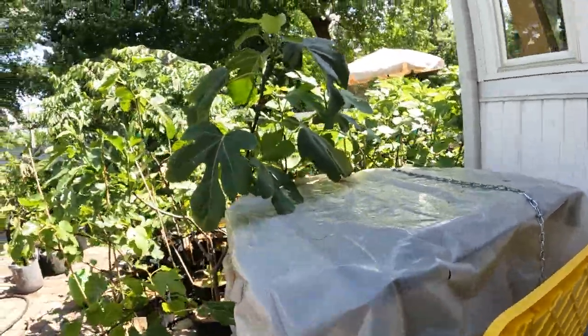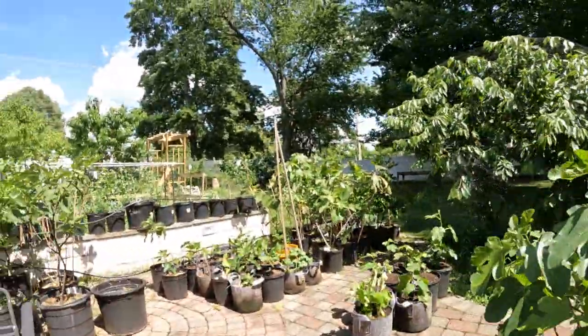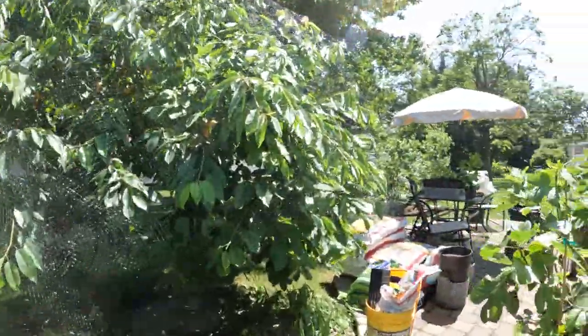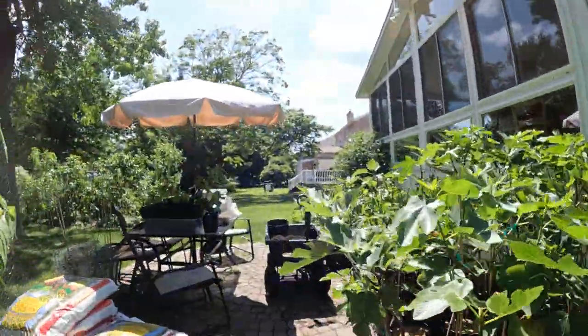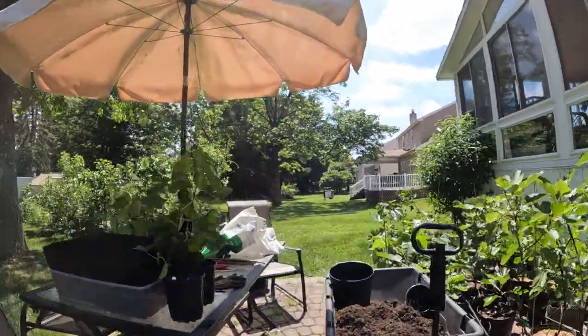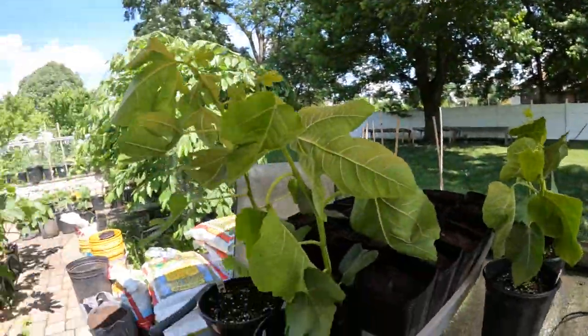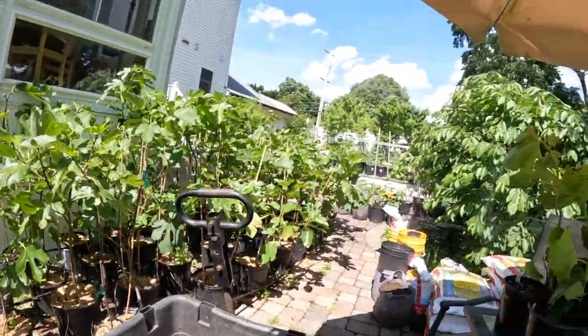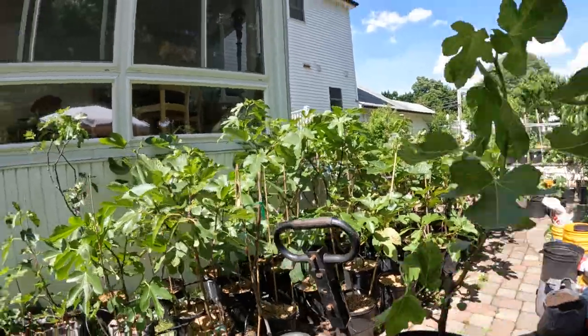It looks really healthy actually. I don't know how strong and how good this compost tea is going to end up being in terms of this batch. But I can guarantee you that it's certainly helping with all the additional microbes. There's a whole lot to that and we should probably do a whole separate video on that, but for right now I'm not going to worry about it.